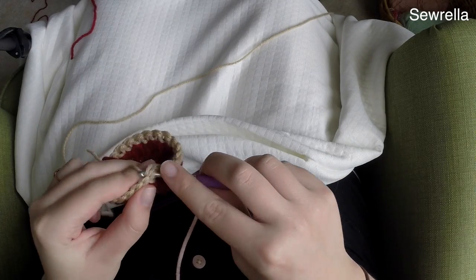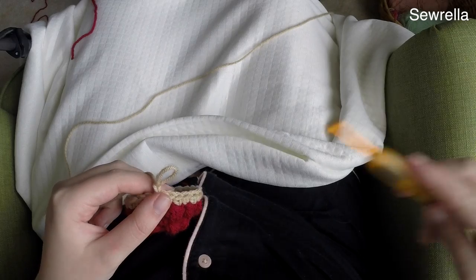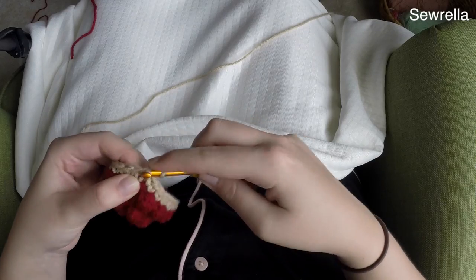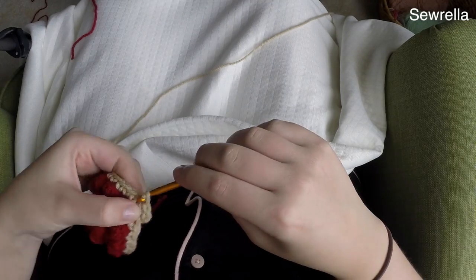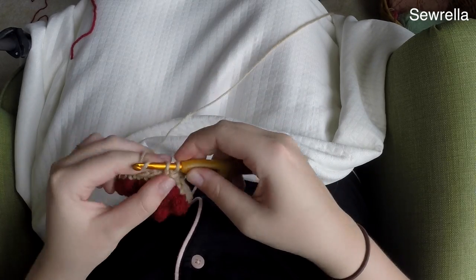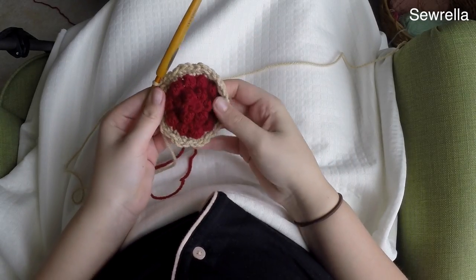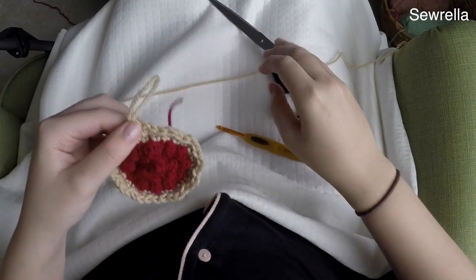Finish that round and slip stitch into the first single crochet. Chain up one and switch back to your H hook — I want the fluted pie crust look to be more pronounced, which is why I go up a hook size. Now do two single crochets in the first stitch, then a slip stitch in the next, and alternate that all the way around. Your stitches may feel tight from the hook switch, but that's expected. Once you've come all the way around, slip stitch closed and fasten off.